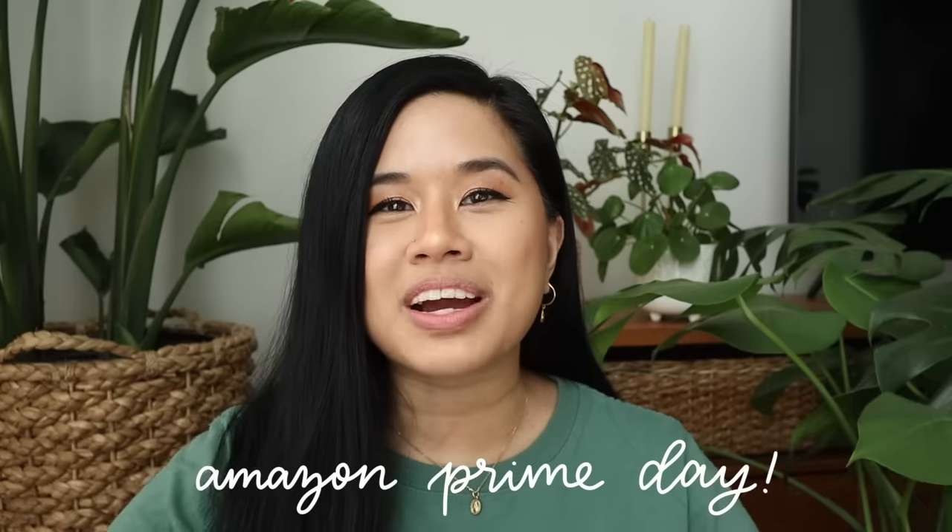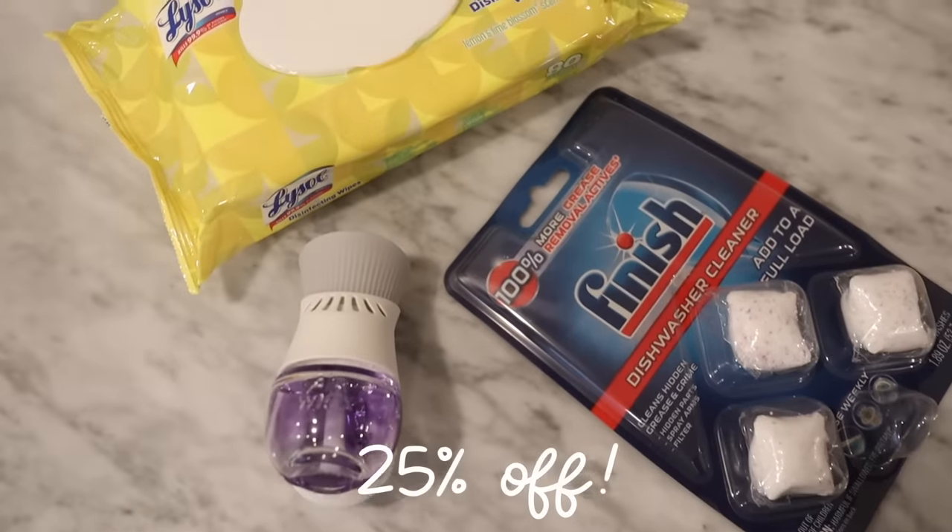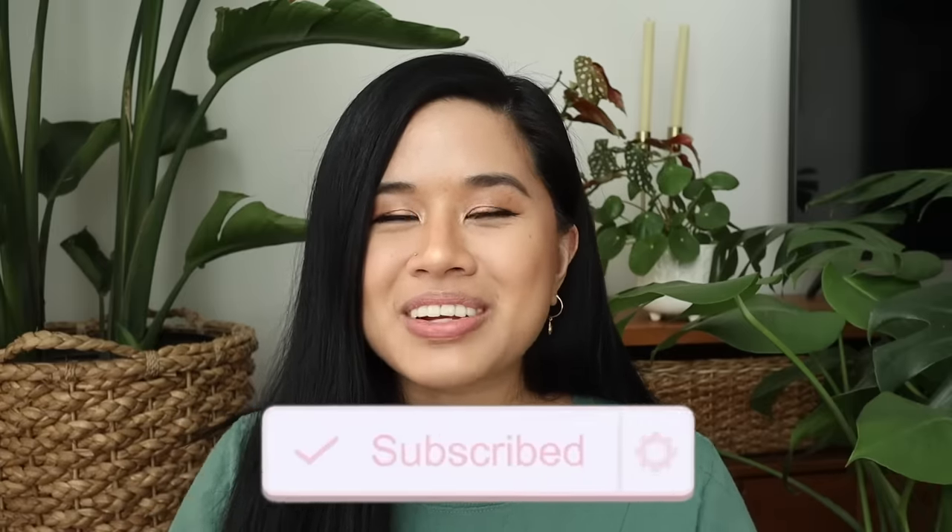This video has perfect timing because today is actually Prime Day, so if you guys are not aware there are huge discounts all over Amazon today and tomorrow. Today's video is sponsored by Air Wick, Lysol, and Finish, and you can get 25% off select products during the Amazon Prime Day sale. Later on in the video I'm going to show you guys a few of my favorite products from them. Before we get started, don't forget to like this video and subscribe for new videos every single week.